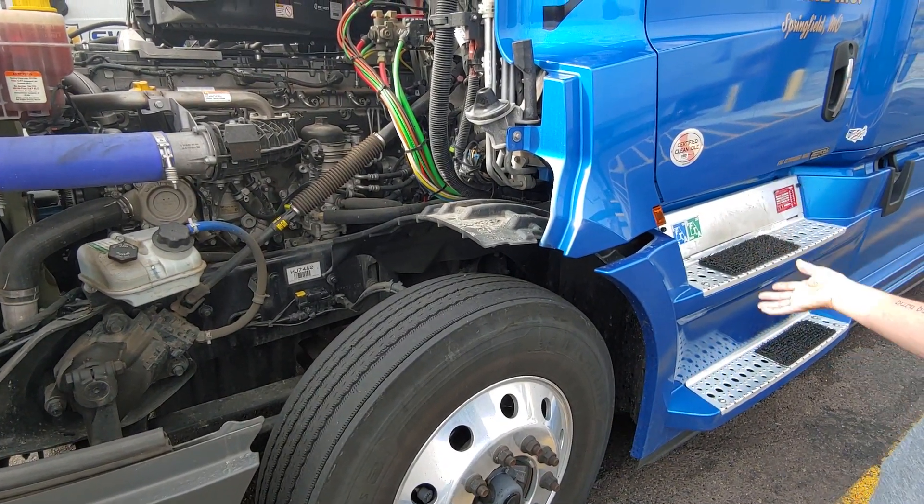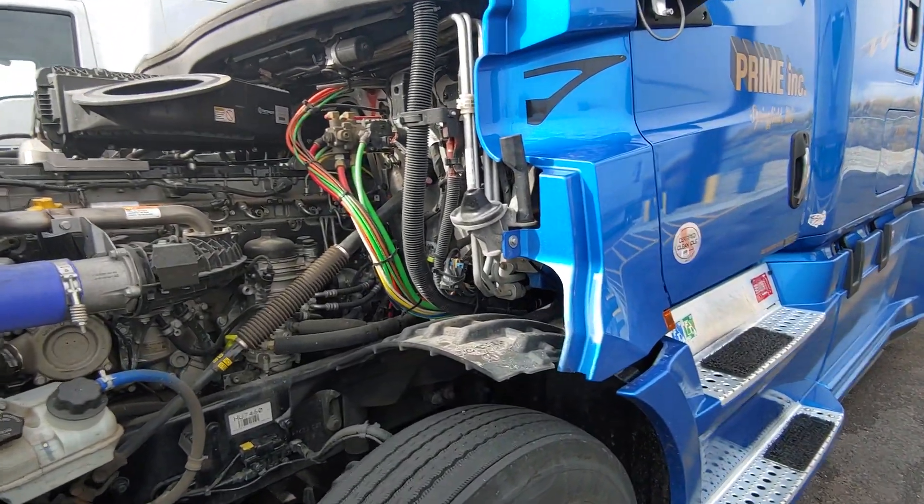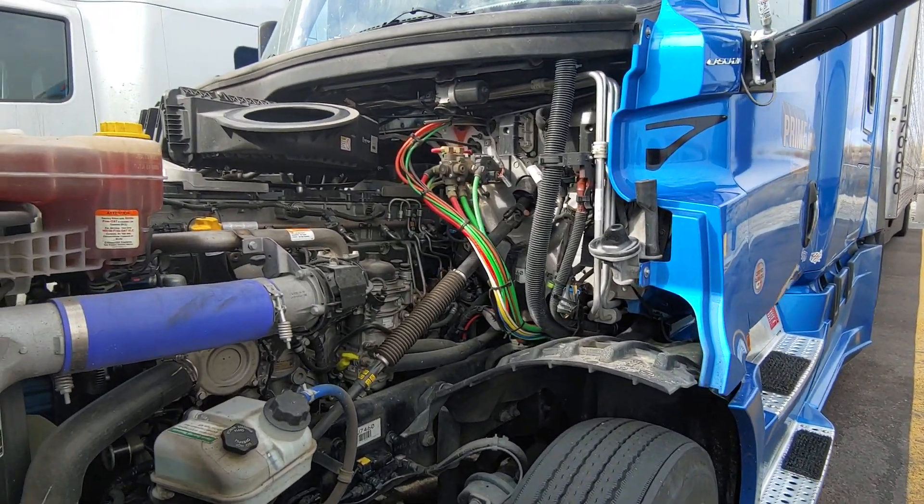And that concludes the engine compartment. That was good. Of course, I get tongue-tied here and there, but you know I've been getting tongue-tied.